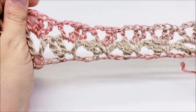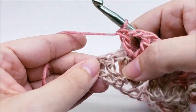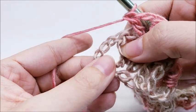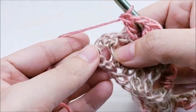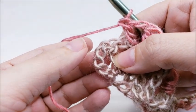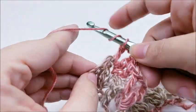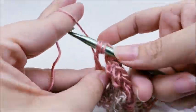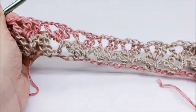Coming to the end of row two: after your last shell in the chain two space, look back at the very beginning where we started with a triple crochet in the sixth stitch — that left five chains. End by triple crocheting into the fourth chain: one, two, three, four — triple crochet into that fourth chain. You should still have eight shells.